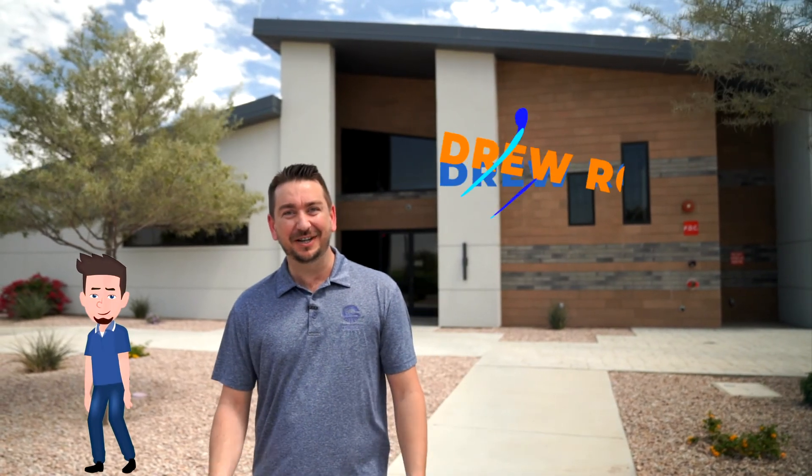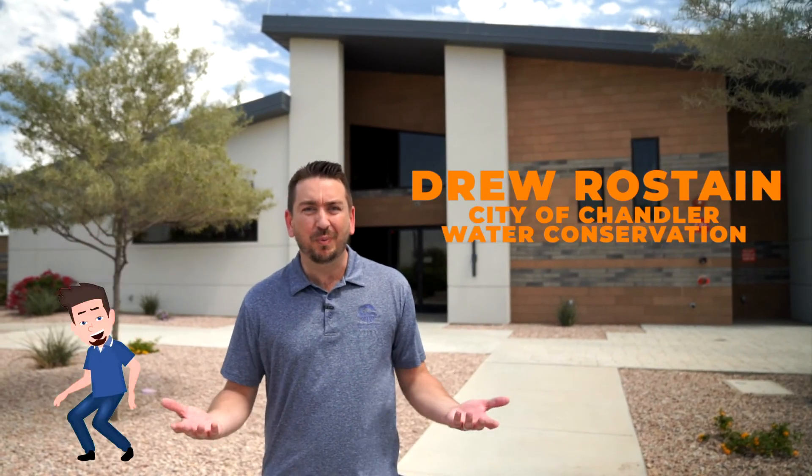Hi, my name is Drew Roste and I'm with the City of Chandler Water Conservation Office. Have you ever wondered where the water that you dump down the drain goes? Well, we're here at the Ocotillo Water Reclamation Facility to find out more about where the water goes when you dump it down the drain and how it gets cleaned so that we can safely reuse it again. Let's go on a behind-the-scenes tour and find out more.